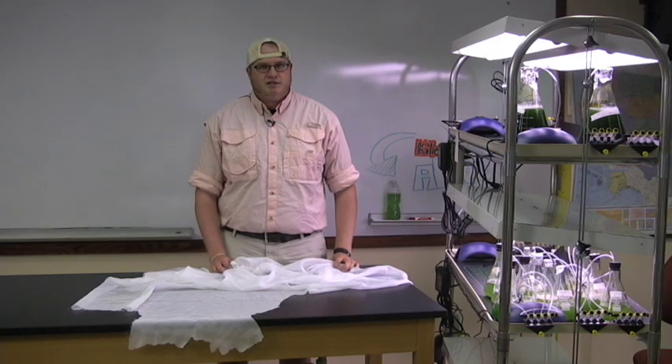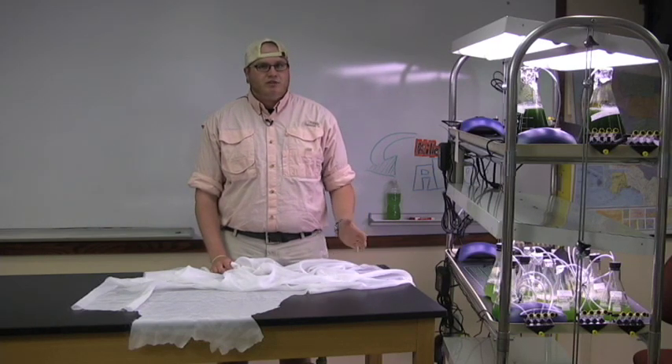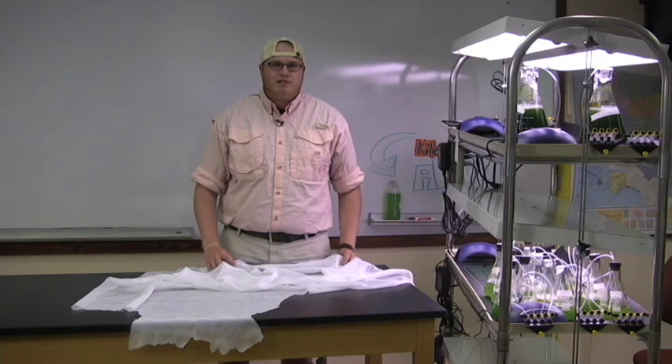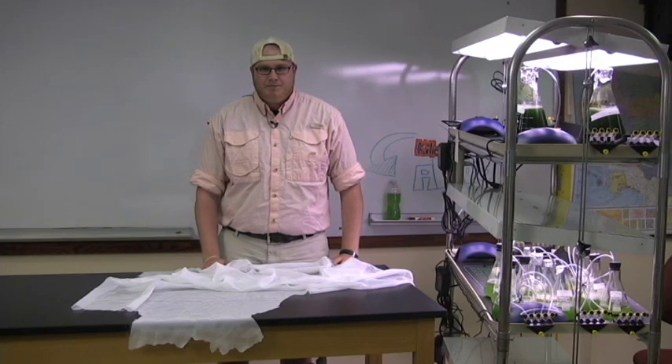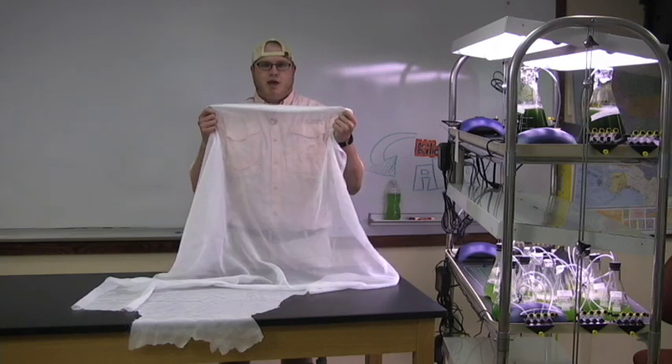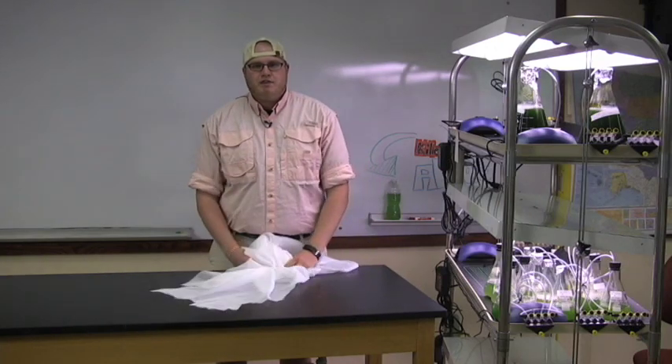Algae can also be grown on a window sill, though this gives you little control over light duration and intensity. Another potential setup for your classroom is an outdoor diffused light setup. We built a small growth chamber and covered it in a semi-transparent mesh. A diffused setup evenly distributes incoming light and provides a small amount of protection from disturbances such as rain and wind.